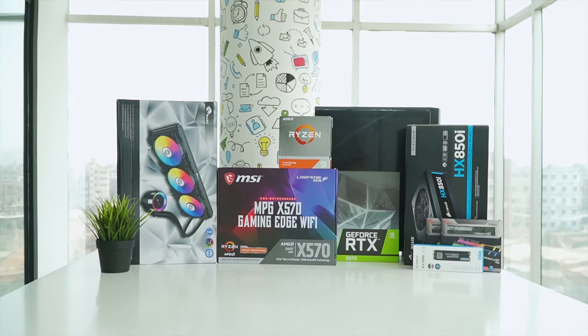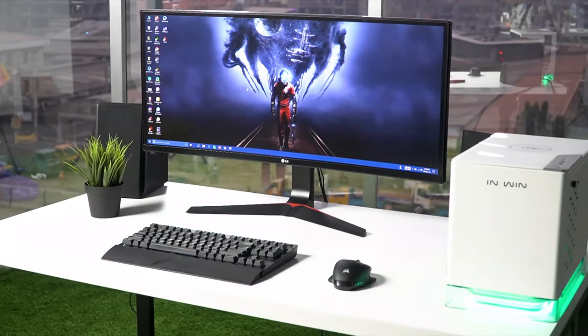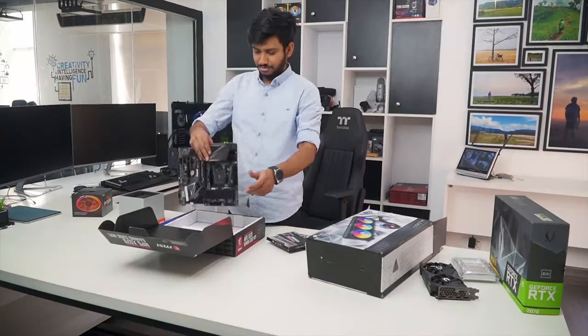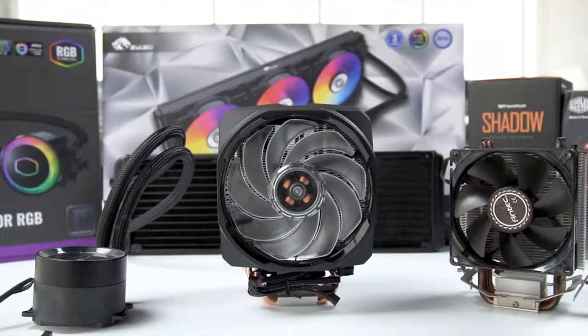Techfluencer delivers a complete buying guide for tech enthusiasts. We try our best to help you pick the best PC components, laptops and other tech gadgets with brief technical information, pros and cons, ratings and recommendations. Our tech expert team tests, reviews and benchmarks thousands of products to come up with the best and latest recommendations. Watch the full video and check the description for the purchase links.